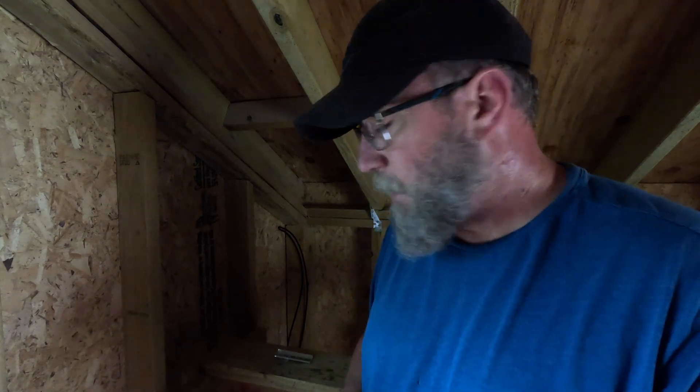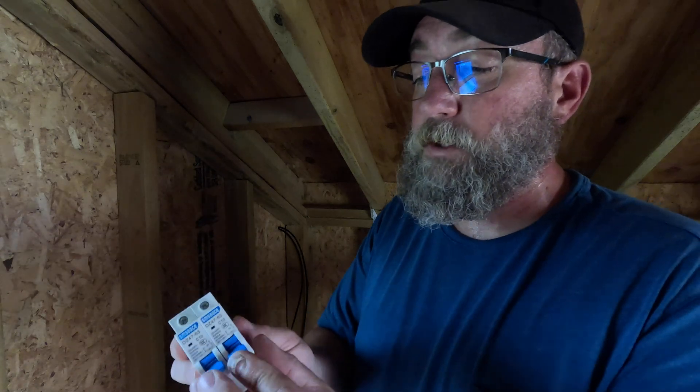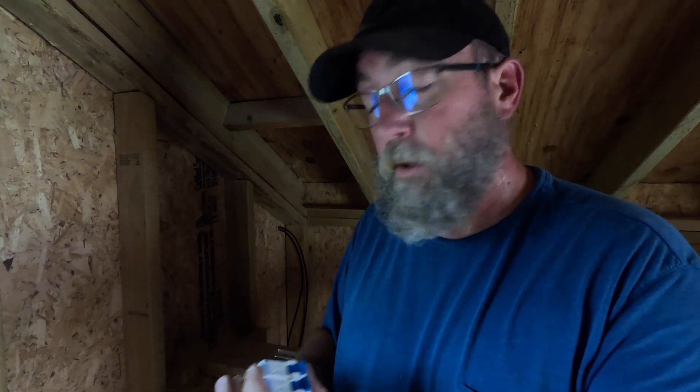I'm inside the turkey coop now with my wires for my panels coming in. First thing I'm going to do is install two 10 amp breakers, so it gives the ability to shut off the power coming from the panels as I'm putting the box together. That'll be my first thing — put in some breakers.